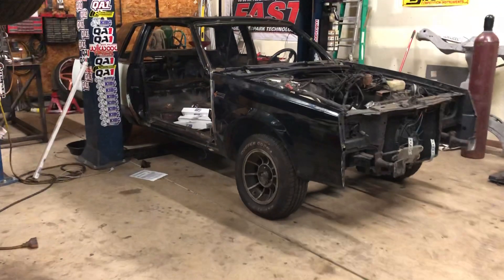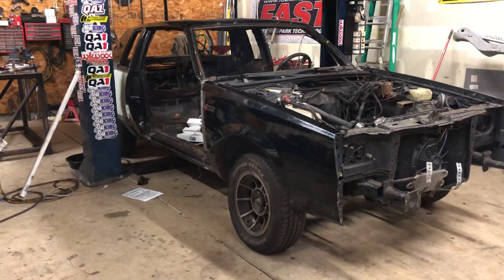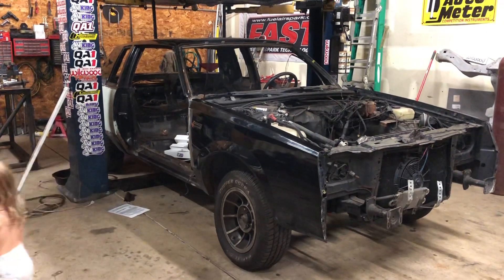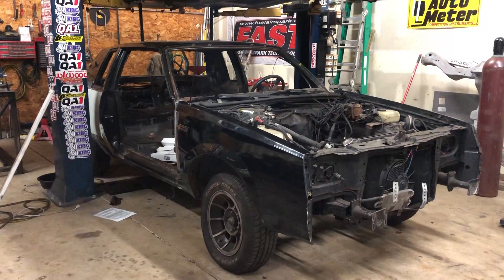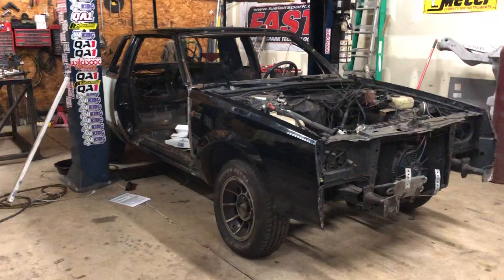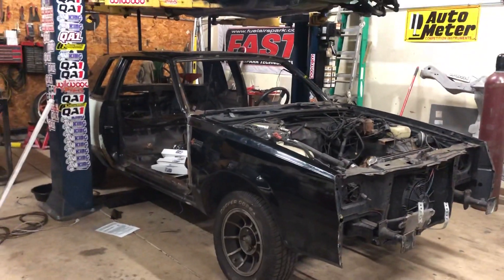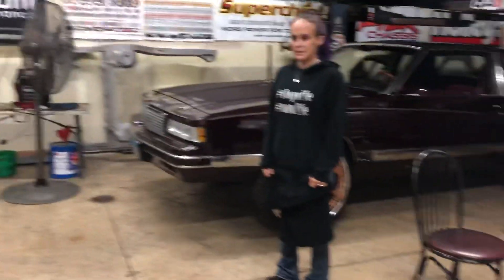Once we get the time on it, it's gonna be cut out — the back frame's gonna be cut out, the tails are gonna be cut out. We can do all that in one day, no problem. I just wish little stupid stuff would stop happening and screwing up my day.